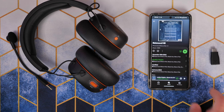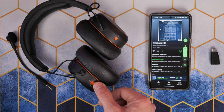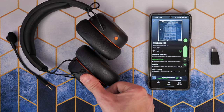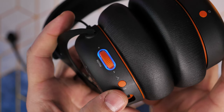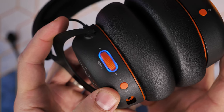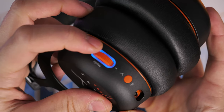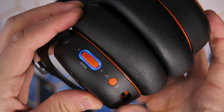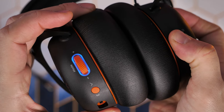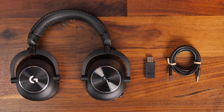I noted in my review that the controls are a little bit finicky — you have to remember what button presses to use, as some are long presses, some are multiple presses, and some are brief taps, which is a bit confusing. For example, to switch into Bluetooth mode you have to press the Bluetooth button three times in quick succession, and to switch back to wireless mode you press it twice. It's not that intuitive and a little fiddly, though the power-on instant connection to the dongle works just fine.